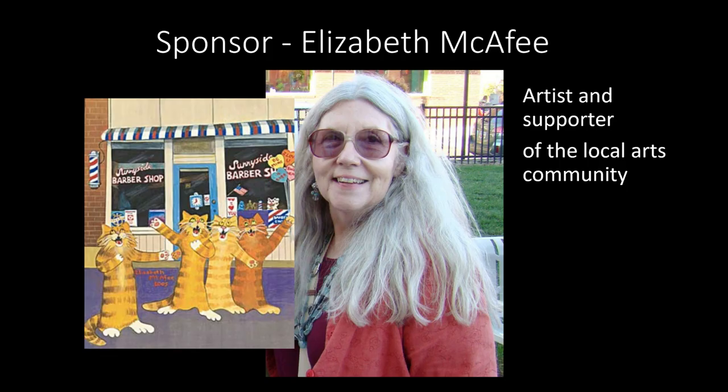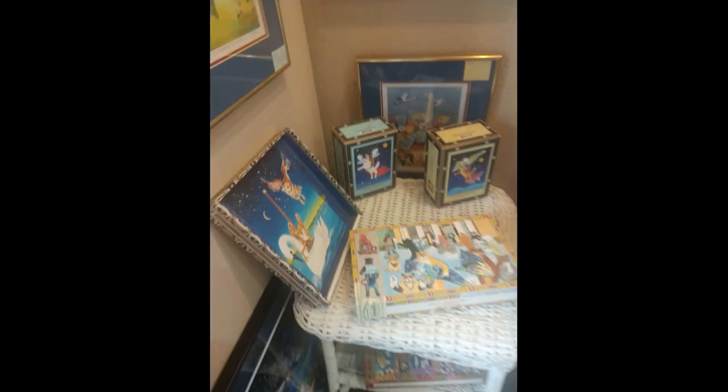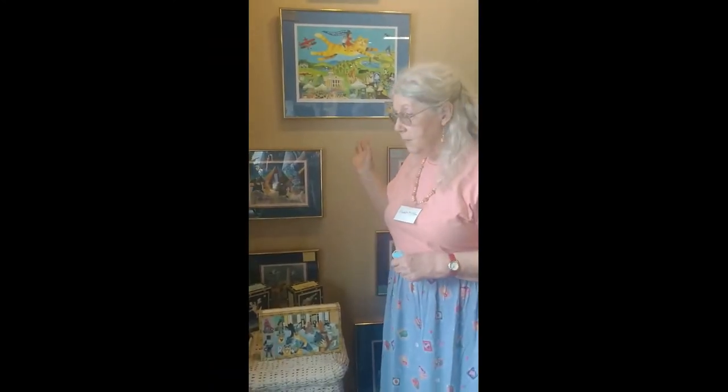Elizabeth, I understand your work is at Art Mob. Tell us about what visitors could see of yours when they come to Art Mob. I have a space here with framed art. I have matted and shrink-wrapped prints in another area. I have note cards for sale. I have some of my cigar boxes here, so there is a good selection of work here at Art Mob.